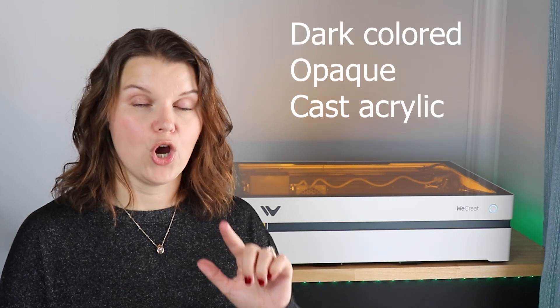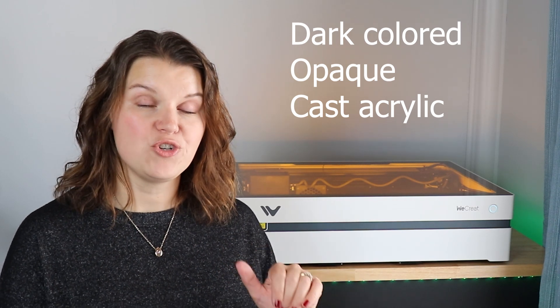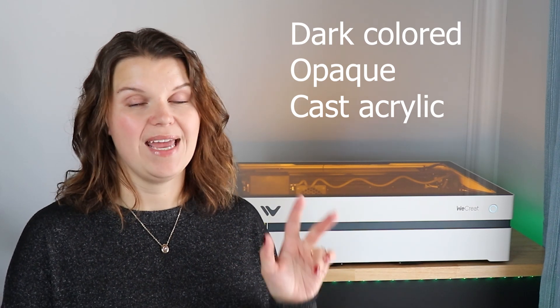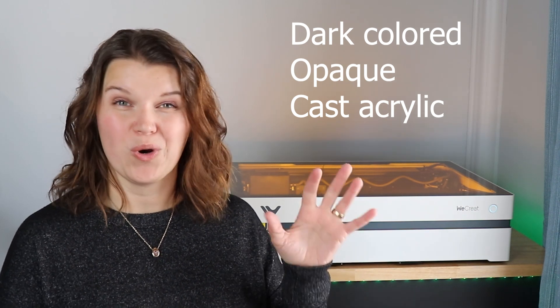What trips people up sometimes is working with acrylic. A diode laser like this — and every other diode on the market — can cut and engrave dark-colored opaque cast acrylic. The description of the material needs to be cast, opaque, and a dark color. You cannot do anything with clear acrylic, glitter, or patterned acrylic. If you really want to work with acrylics of all kinds, you're going to want a CO2 laser.